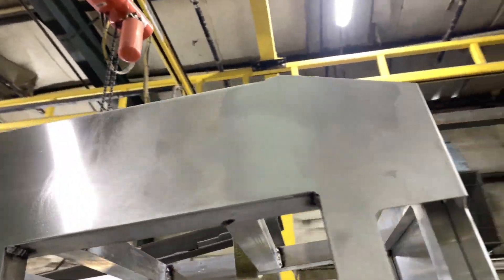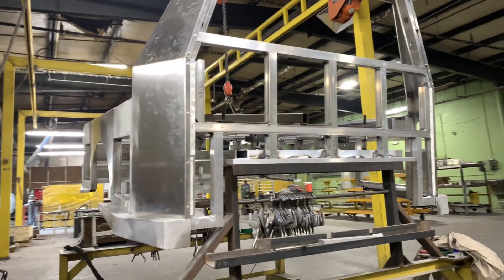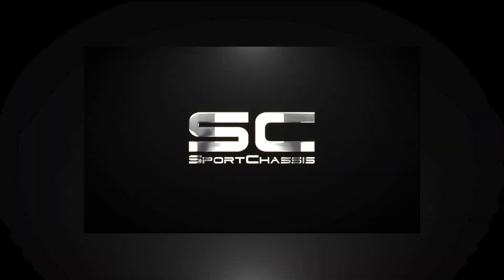The remarkable Sport Chassis hauler body: from raw materials to a work of art, meticulously crafted and ready for paint. Sport Chassis — where craftsmanship meets capability.